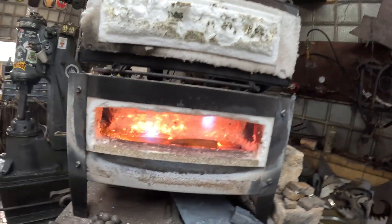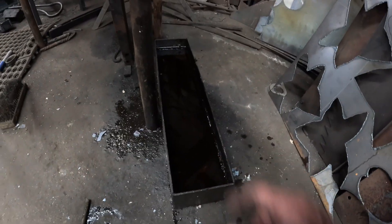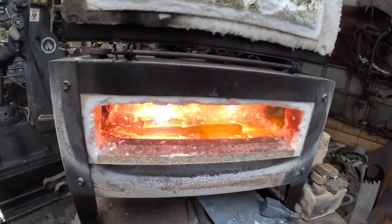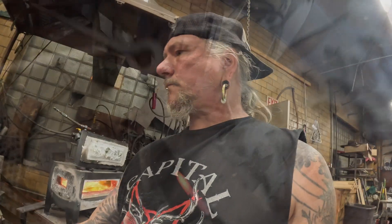Getting ready to heat treat my blade. I've got the blade in the forge and some preheated oil here — I use olive oil for this process. I'm going to heat up this blade and get it to its non-magnetic state, otherwise known as critical temperature. Then I'm going to cool it in that oil.